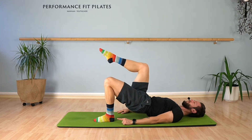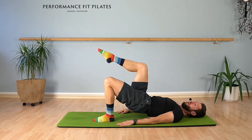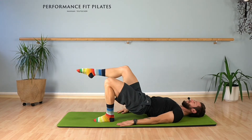Six, five, four, three, two, one. Hold it. Lower your right leg and lift it. Keep this 90-degree angle in your knees.